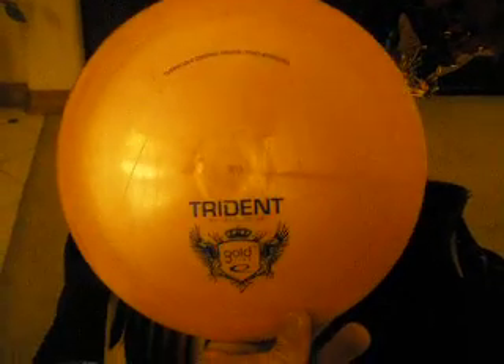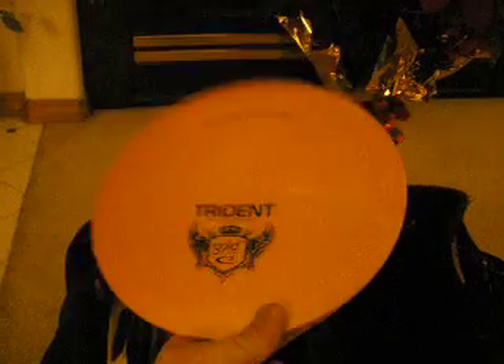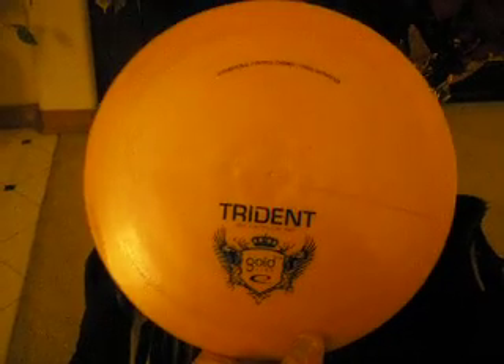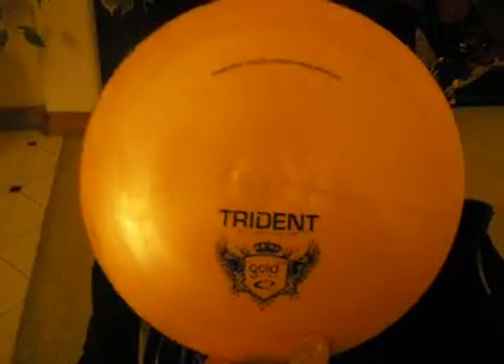Probably my favorite utility disc of all time — Coldline Trident. This one is awesome. Brand new, max weight, so overstable, so perfect. I use it for a lot of rollers, sometimes a little overhand action, and a lot of spike hyzers. It's not going anywhere.